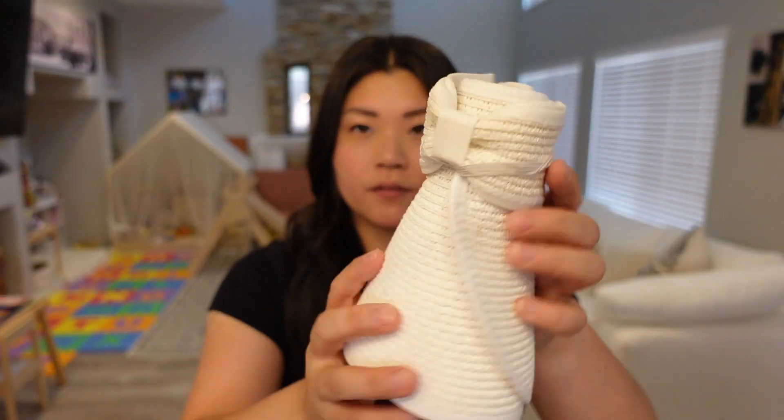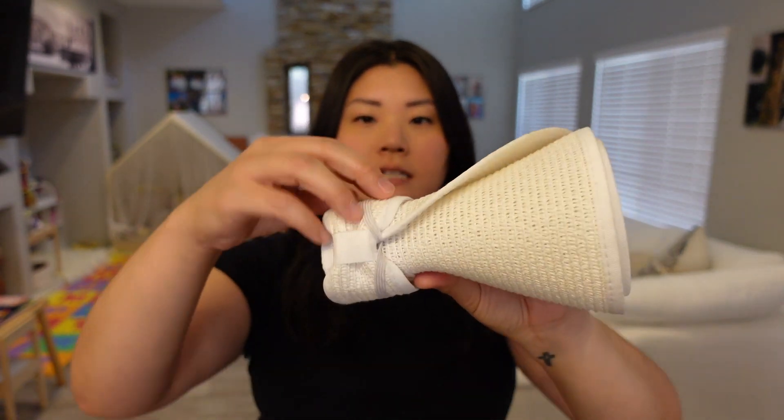Next up: sun hats. This is my toddler's swim hat — I love this one so much because she has a bigger head and this still fits her nicely. The size range is 2T to 4T, and I'll link everything below. It's been her go-to swim hat for over a year. My own sun hat is one of those roll-up ones with a huge brim for great coverage and an open top so I can put my hair up.